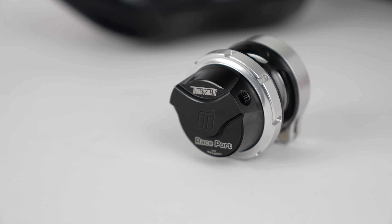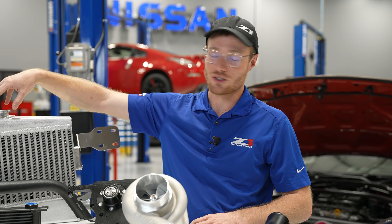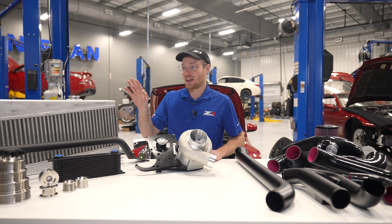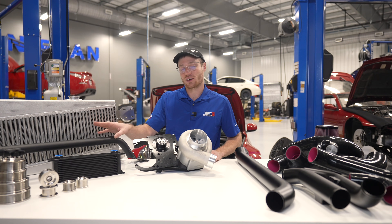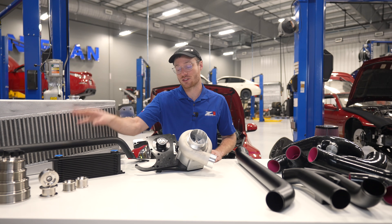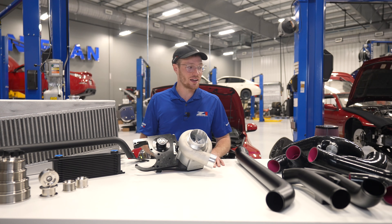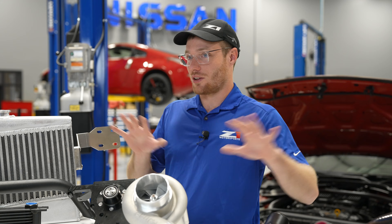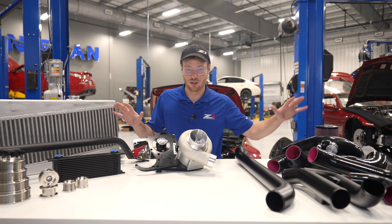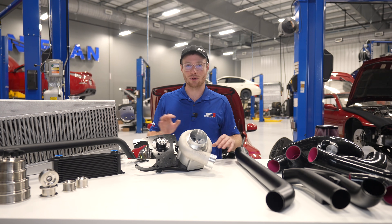The Turbosmart bypass valve goes right on top here, and we also left provisions for a recirculating option in the future. The intercooler is bolted on by custom brackets, and for extra clearance in front of the intercooler, the bash bar is included. This is chromoly tubing with stainless nuts so it won't rust — it helps protect the front end of the car and your intercooler. All of this is included. You don't have to go find a bash bar or an intercooler. This all comes with it, as well as the clamps, reservoirs, and some stuff that wouldn't fit on the table.